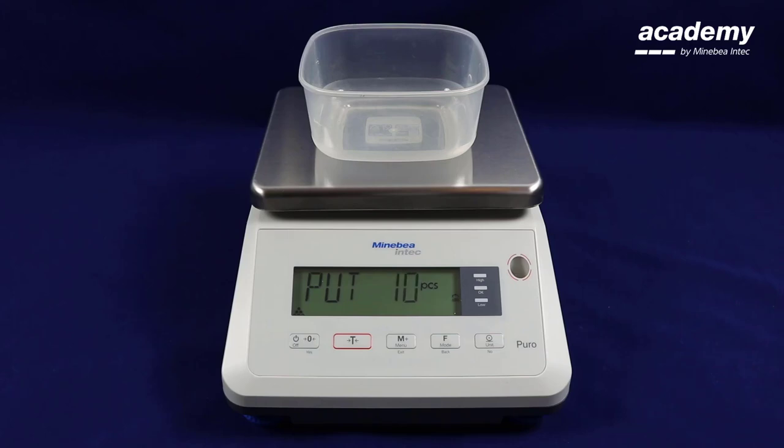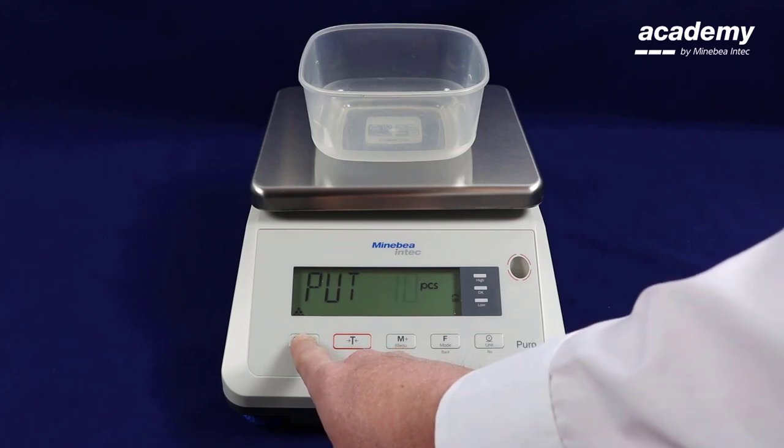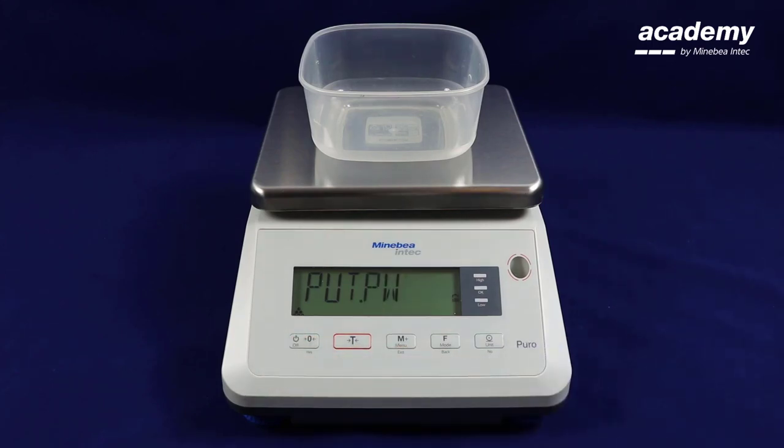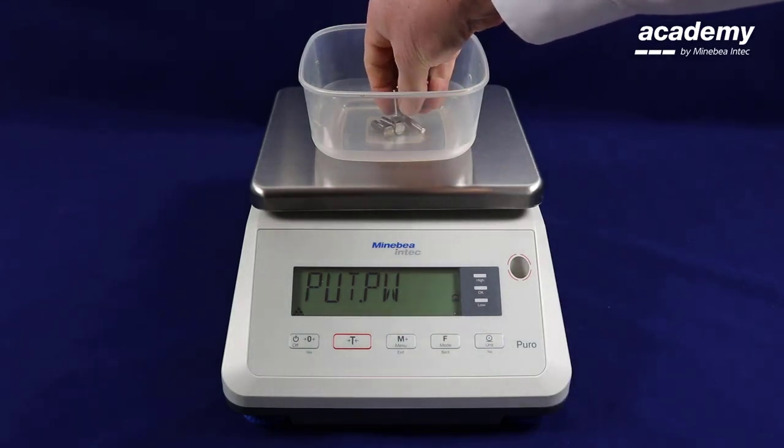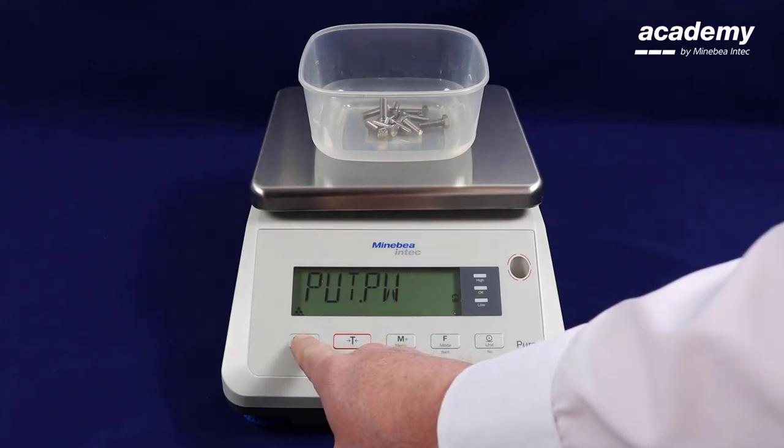For this demonstration we will be using ten pieces. Press yes to accept. The scale is now prompting you to put the requested number of piece weights in that you previously selected. As you can see, ten pieces have gone into the container. Press yes to accept.